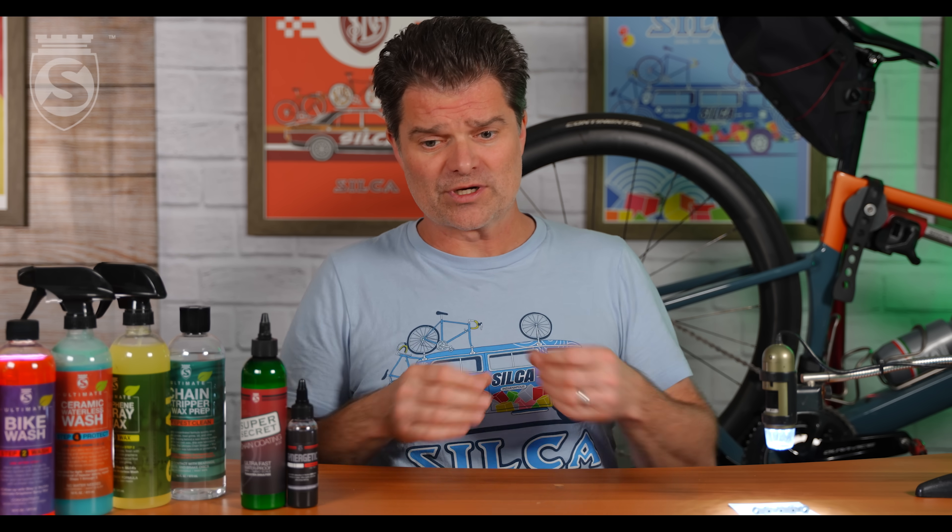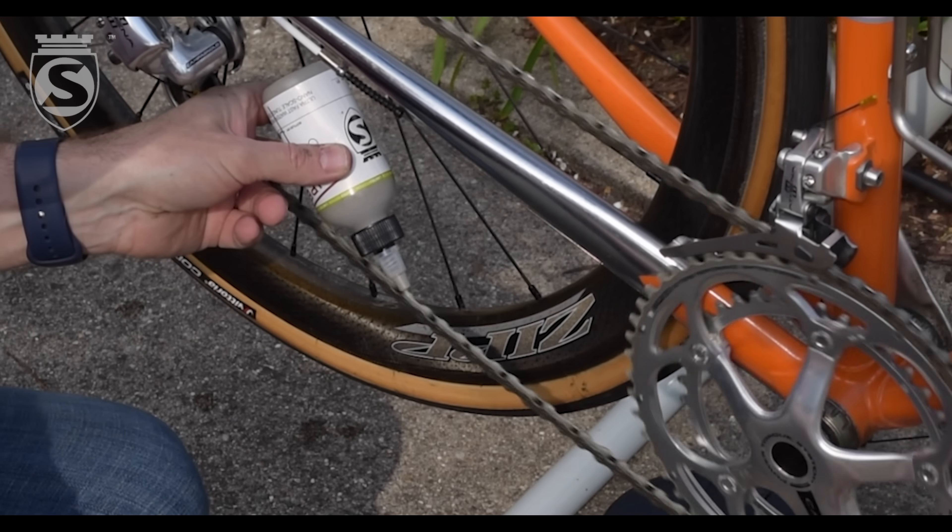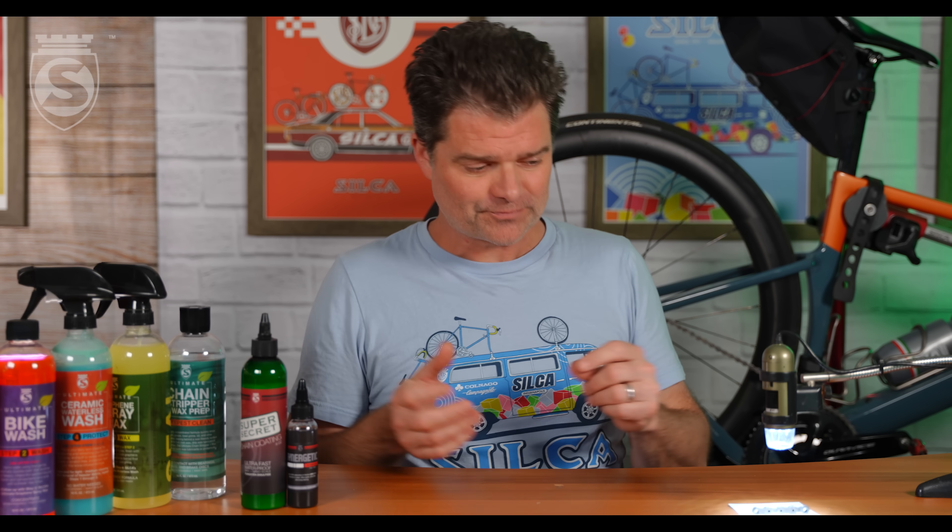The honest answer is that's how everyone else showed how to do it. Growing up in the sport, all the pro mechanics I've worked with over the years, pretty much everybody applies chain lube at this same spot in the same way. When we really started to push on the why of it, we found that no one could tell me why this was the place to put it on. That was not a good enough answer — particularly with the emulsified wax lubricants like SuperSecret.